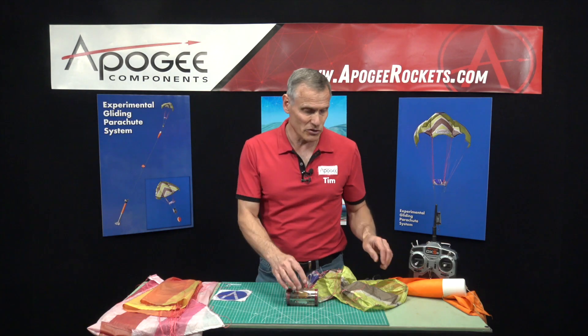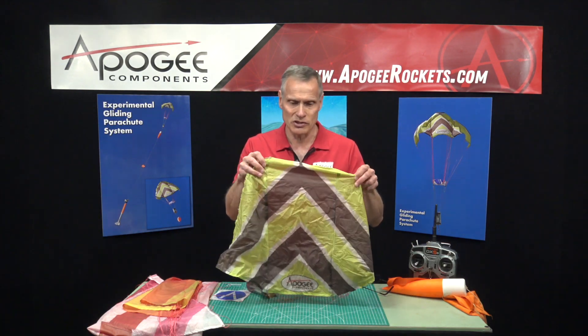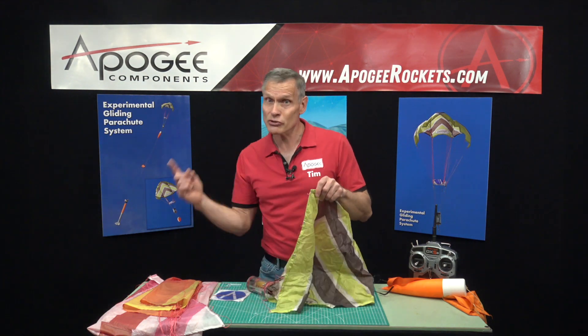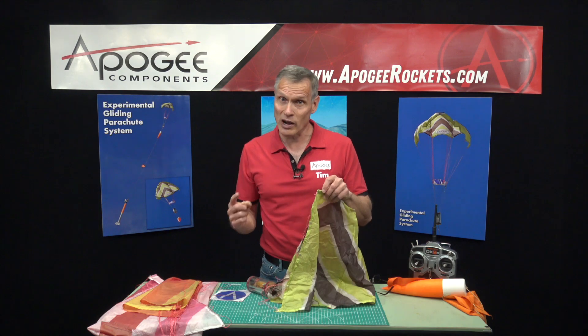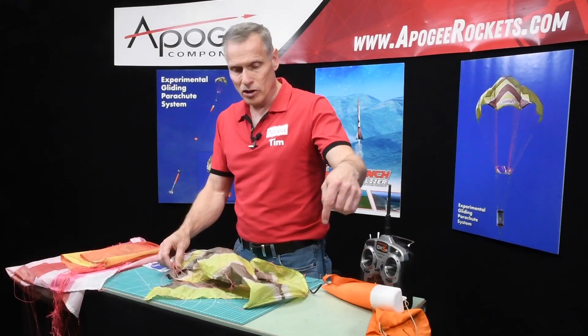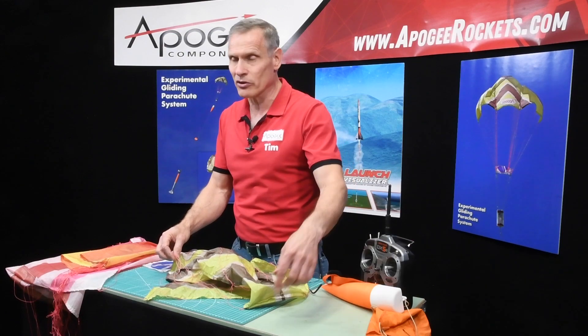It comes in three sizes. This is our small parachute — a 24-inch parachute. That's measured differently from a regular round parachute; it's measured along the keel length to an imaginary point out at the tip where everything converges.